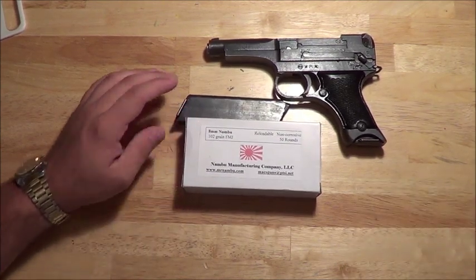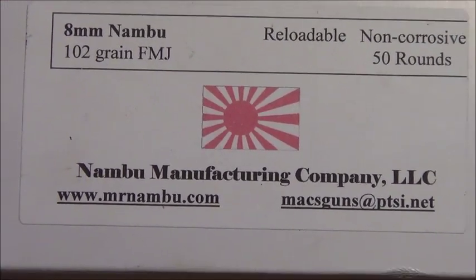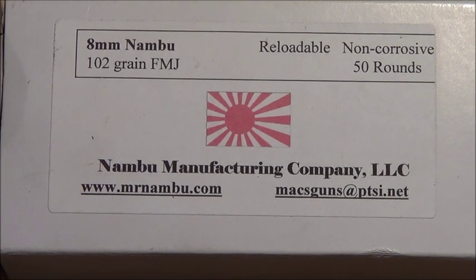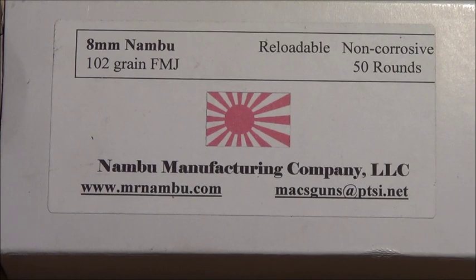This is who I get my ammunition from for my Nambu. His information is at MrNambu.com, MaxGuns at PTSI.net. He makes a bunch of different Japanese rifle and pistol rounds from the WWII era. So if you have a baby Nambu and you need 7mm Nambu rounds, he makes that.